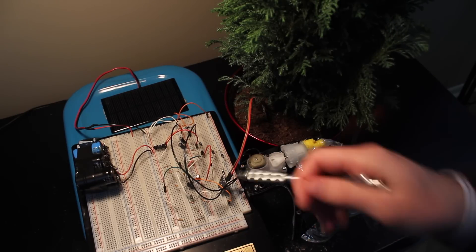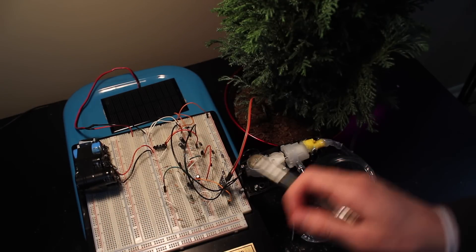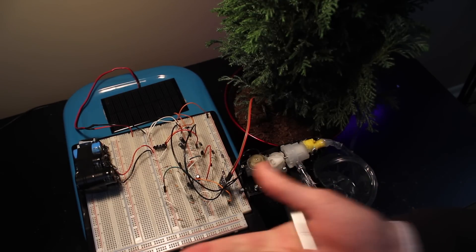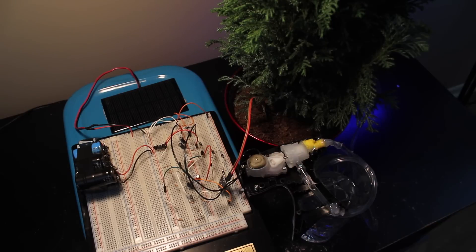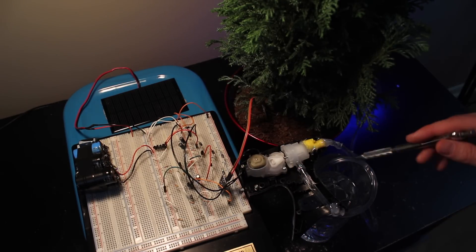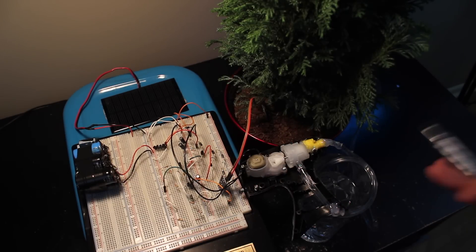If the moisture level is below a certain threshold - the module has a little trim pot you can set that threshold with - it will dump all the power from the capacitor bank to this motor. The pump is out of a little bug zapper squirt bottle. I took it apart and saved it, and this is just aquarium hosing rigged in, and here's the reservoir of water. That's the theory of operation.